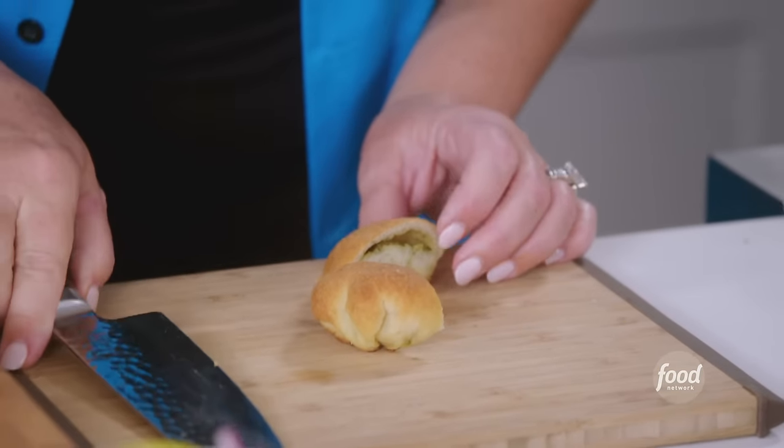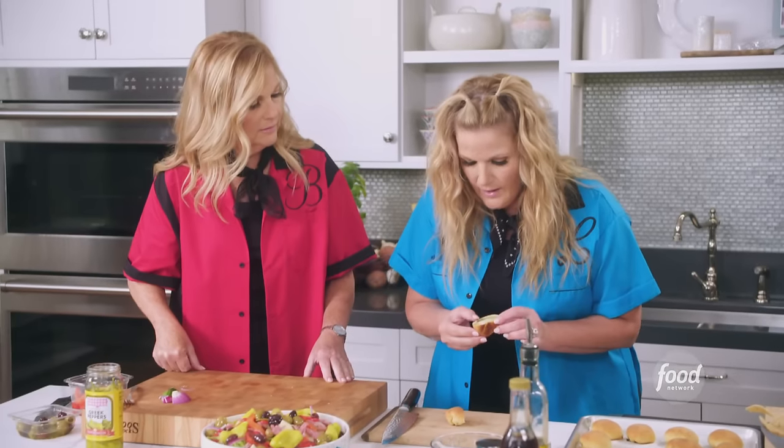A little pesto in there, some cheese. Isn't that great? That's delicious. We're not going to assemble the rest of the salad now because we don't want this to get soggy. We're gonna eat this a little bit later. And we'll get started on our loaded pizza.